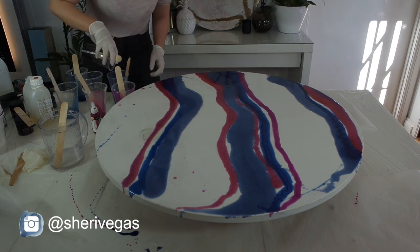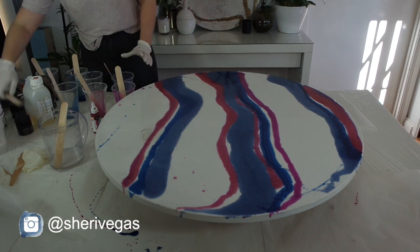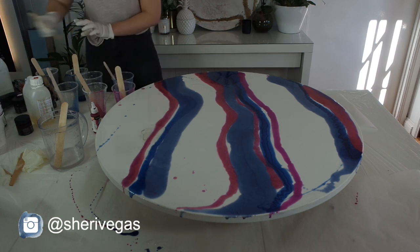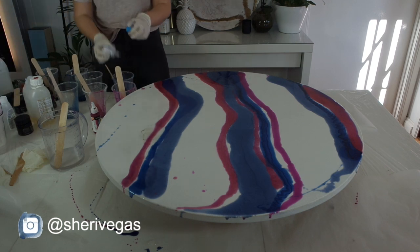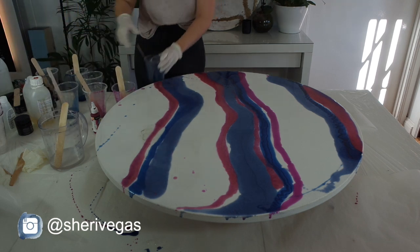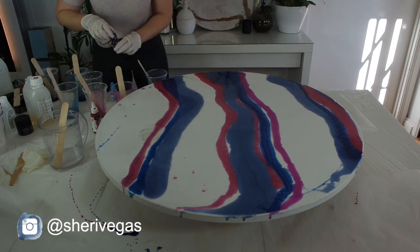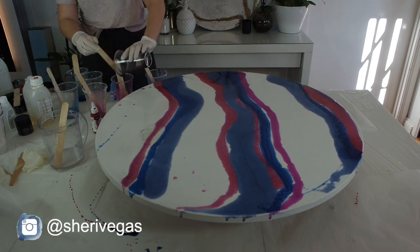If you watch my channel a lot, you know I love to do a dirty pour, but today I thought I'd do something different and keep it interesting. I've mixed a few different colors — mostly pigment pastes and inks in navy blues, purples, and a bit of magenta. I've also mixed some resi blast into my sapphire pigment to create a cool effect, and I'm running them along the canvas in long stripes.